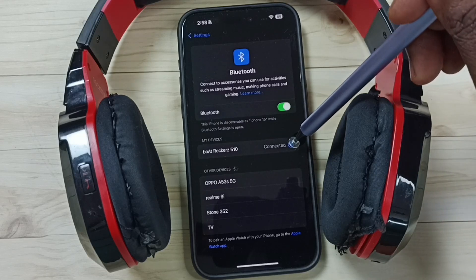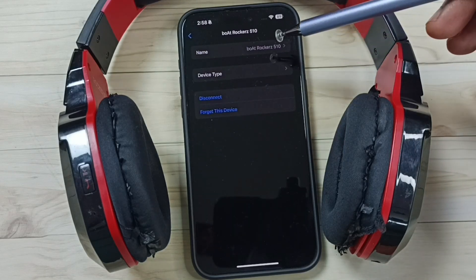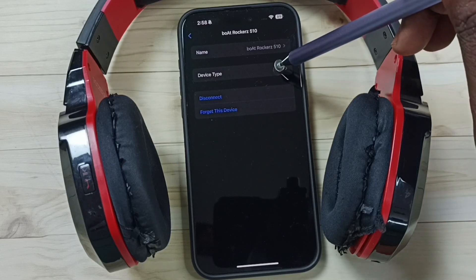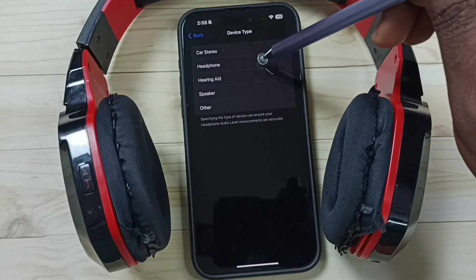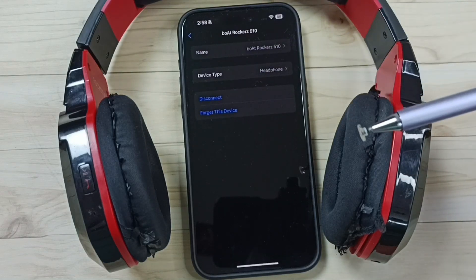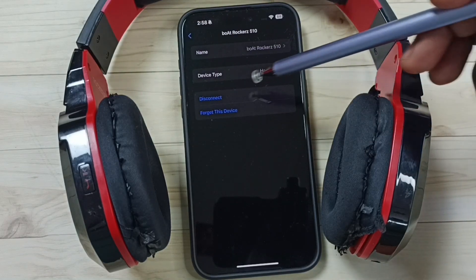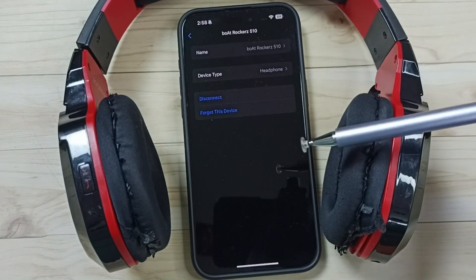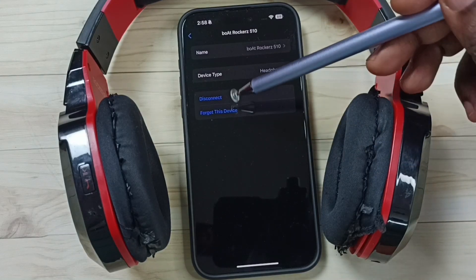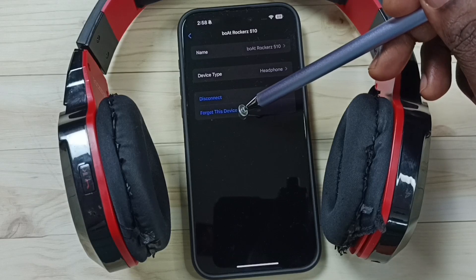Tap on this icon on the right side. If you want to change the name, you can change the name here. If you want to select device type, tap on Device Type, then select the device type Headphone. Go back. If you want to temporarily disconnect this device from this iPhone, you can tap on Disconnect. If you want to permanently remove this headphone from this iPhone, you can tap on Forget This Device.